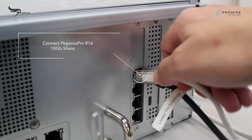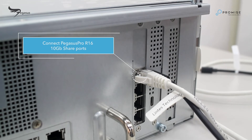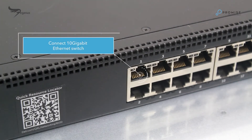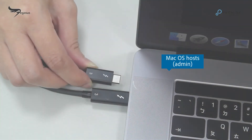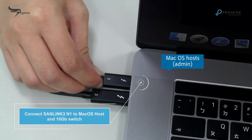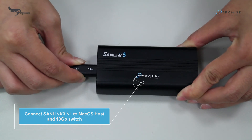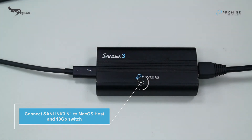Next, connect Pegasus Pro R16 10Gbps share ports. We connect an Ethernet cable to one of the 10Gbps share ports on the rear panel of Pegasus Pro R16 to the 10Gbps Ethernet switch port. Next, we connect another SendLink N1 to Mac OS hosts on the right with a Thunderbolt 3 cable, and connect the 10Gbps port of SendLink N1 to the 10Gbps Ethernet switch port.